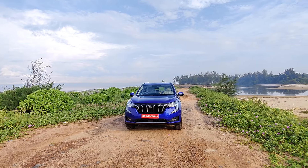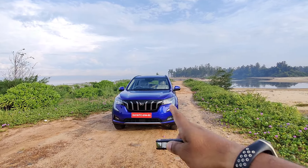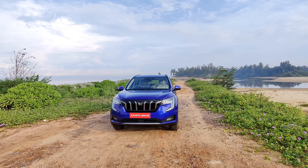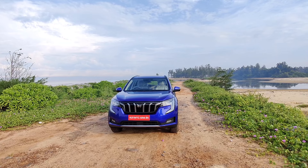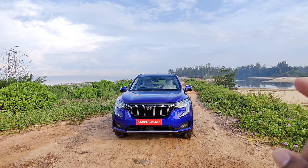Welcome back to my channel, guys. This is the key which powers that beautiful machine — the Mahindra XUV700. Just to start with, let's give you some basic information about this car. They come in two different fuel options: petrol and diesel. Petrol comes with a 2-litre engine and the diesel is a 2.2-litre engine.